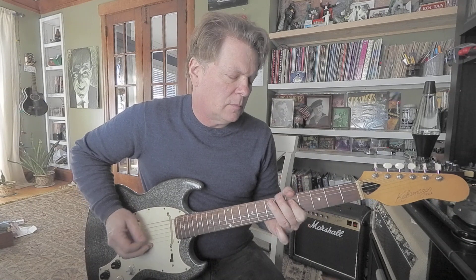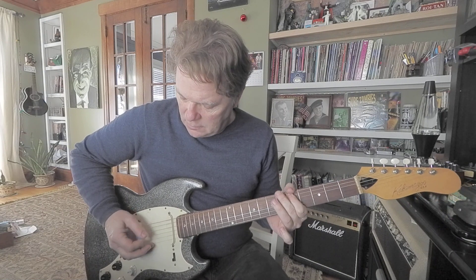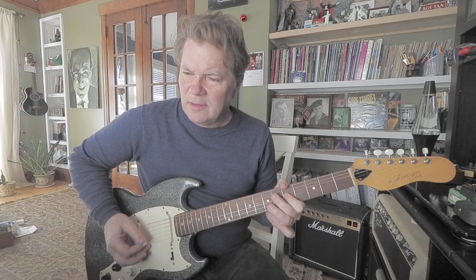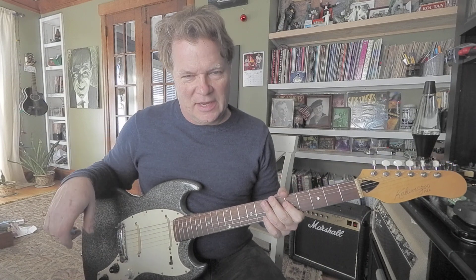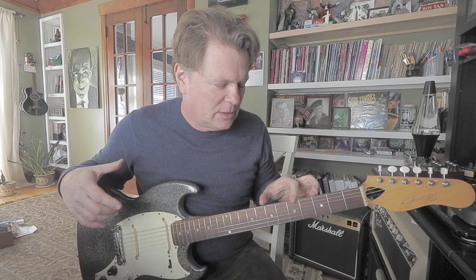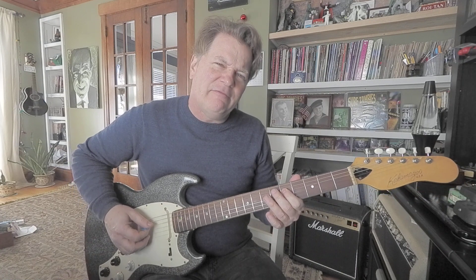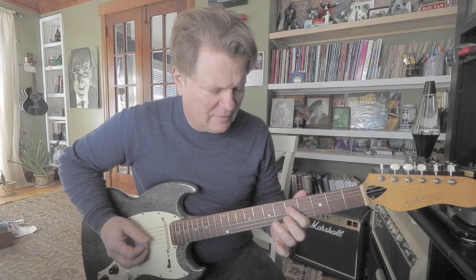Hey, how about a riff? You get the idea. So that's a very square riff — 7-7, 5-5, 7-7, 5-5-7-5, 5-5-7-7-5-5-7-5.